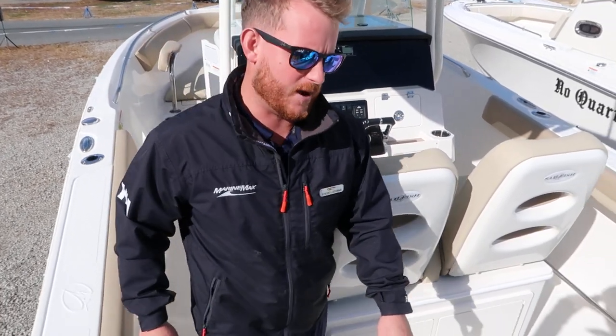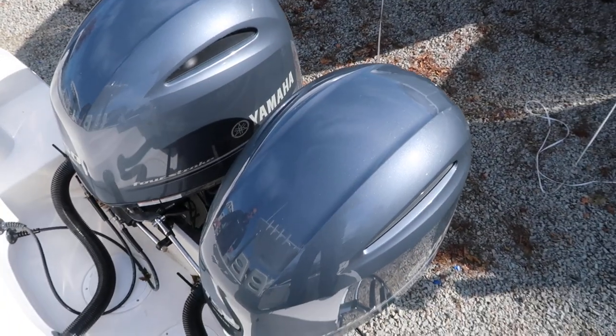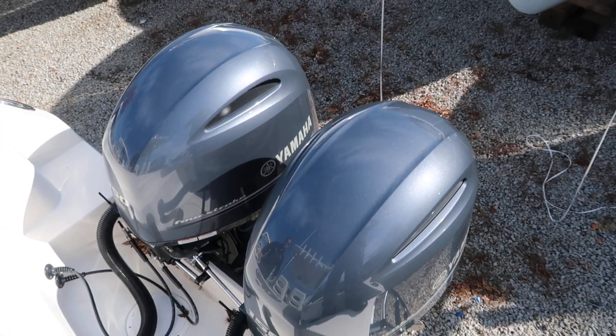This boat is powered by twin Yamaha 150s. These have the optional digital shift and throttle.